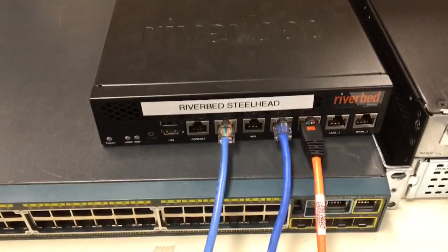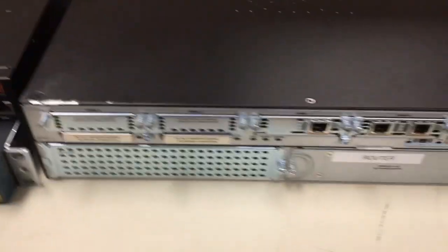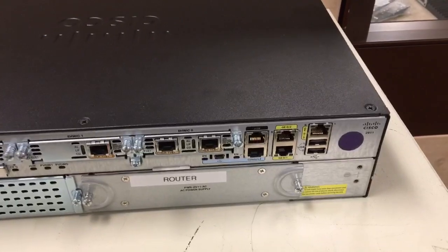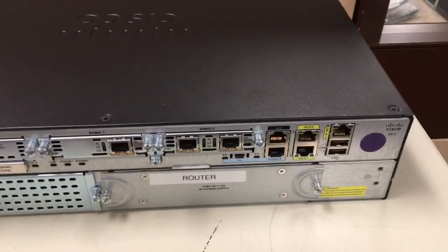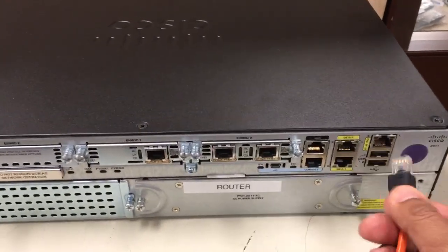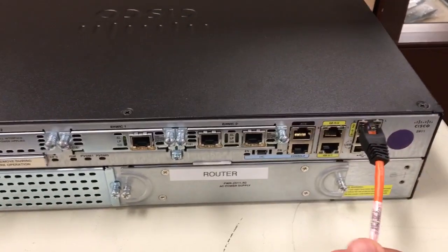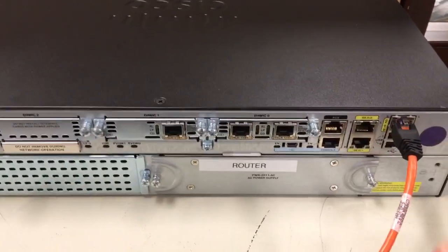Plug that in. You will take the other end of that orange crossover cable over to your router. In the same location where you unplugged that straight-through cable, you're now plugging in this crossover cable into that port — again, usually gig zero zero, but your network engineer will let you know which one it is.